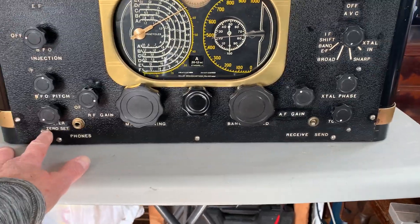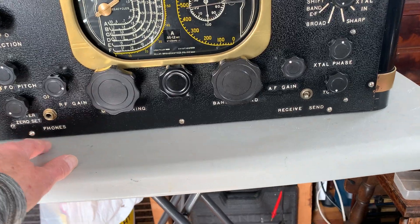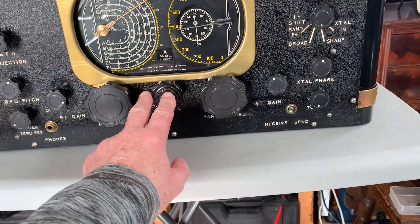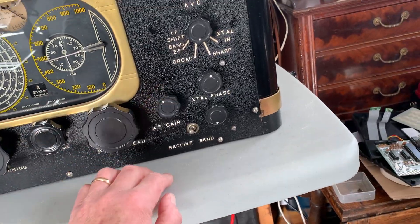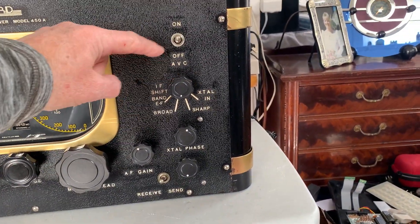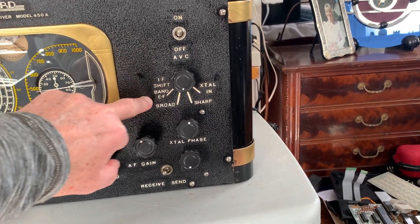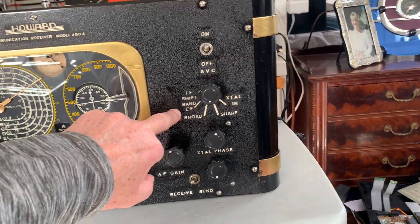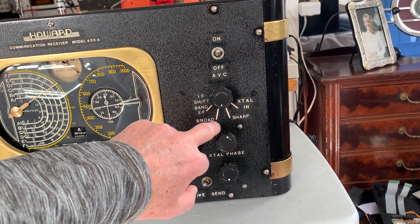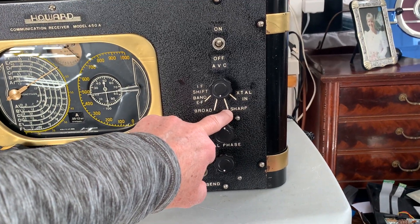It's got a meter zero set on the front panel, which is a bit unusual — it's normally a rear panel control. There's an RF gain control, main tuning, band spread tuning, band change, AF gain, send/receive, then AVC on and off, and different bandwidth options. I haven't checked out the IF shift on bands E and F — I think that must be something to do with getting complete coverage across the whole receiver.